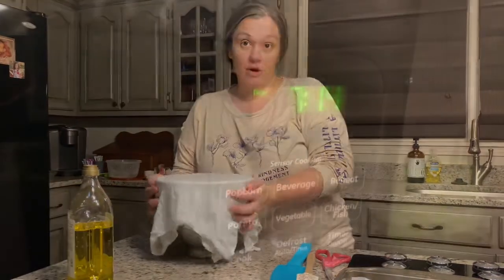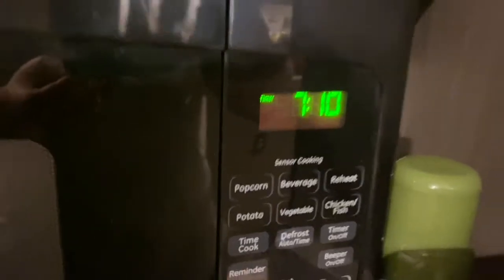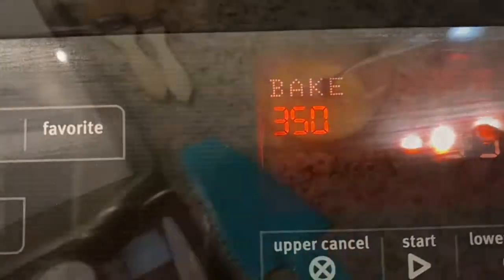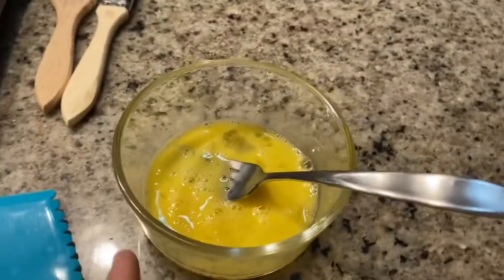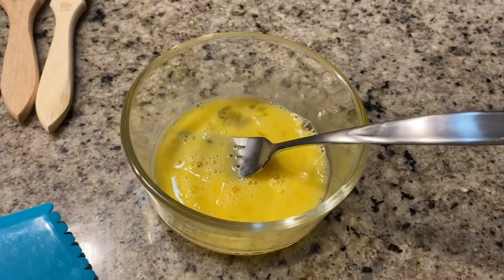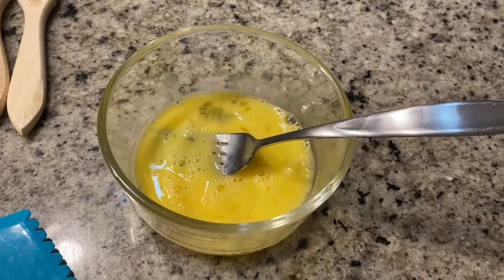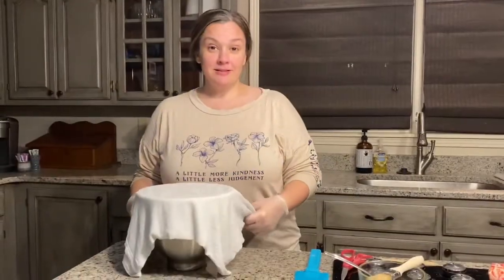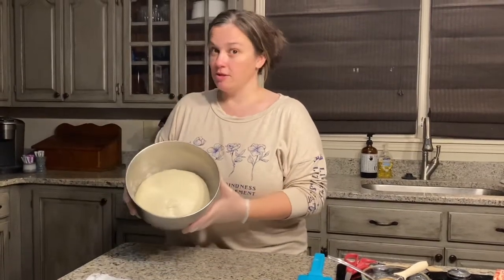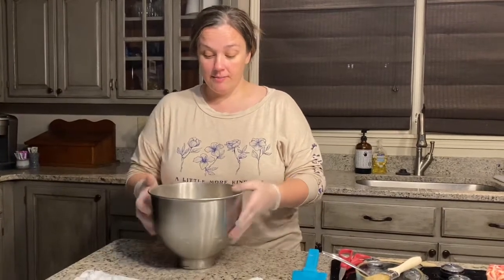Our house stays really cool so I'm going to put this on top of my dryer and let it sit for 30 minutes. With about seven minutes left on the timer, I'm going ahead and preheating the oven to 350 degrees. I've also cracked my egg and whisked it up. It's been 30 minutes now and our dough ball has doubled in size.